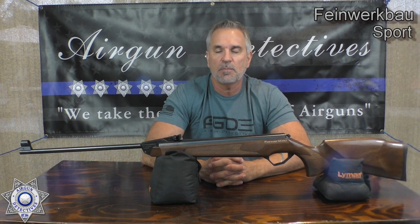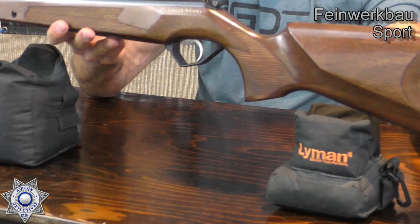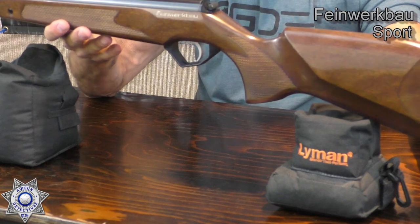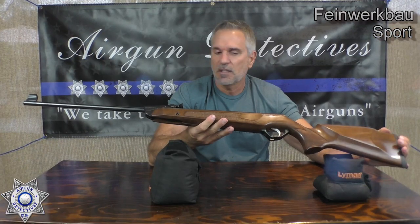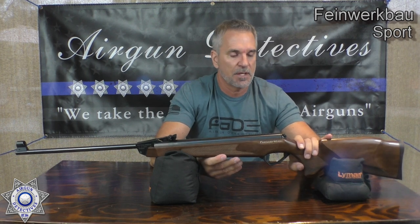Let's get back to this FWB — we'll just call it the Sport from this point out. This is one gorgeous rifle. This gun weighs about eight pounds and it is one piece of artwork. This is an heirloom — you could pass this down from generation to generation.